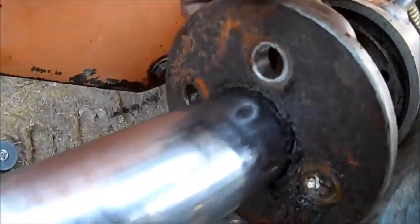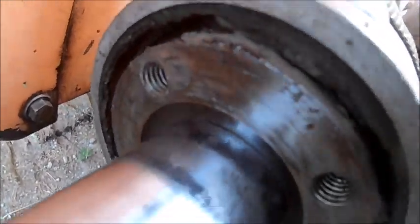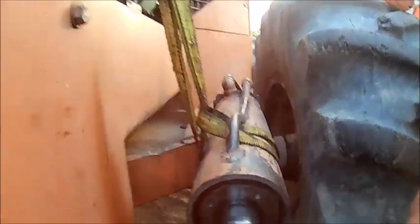Four bolts, seven-sixteenths pulls that off. There's the gland. Now you gotta push that gland in there a little bit, then it'll expose the ring that you pop out of there to get the gland out.